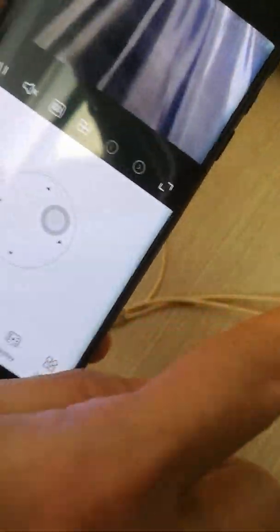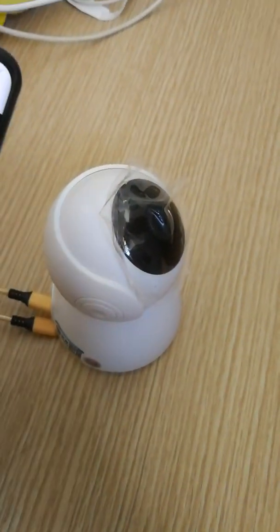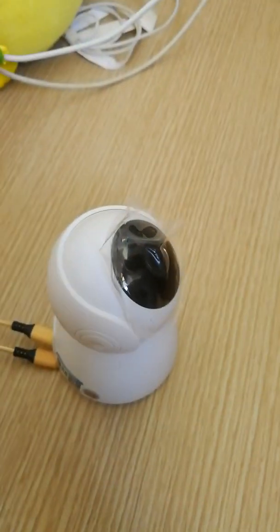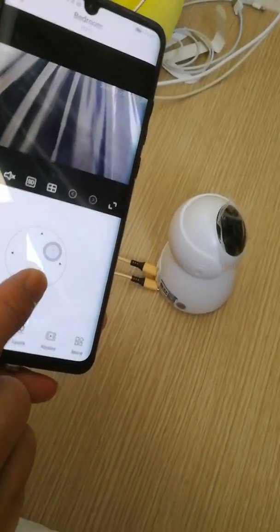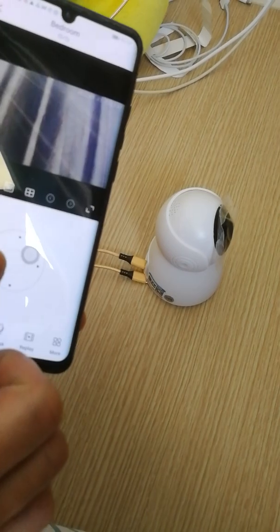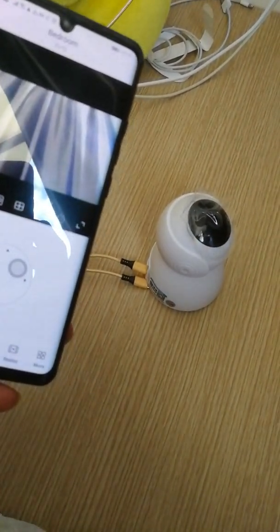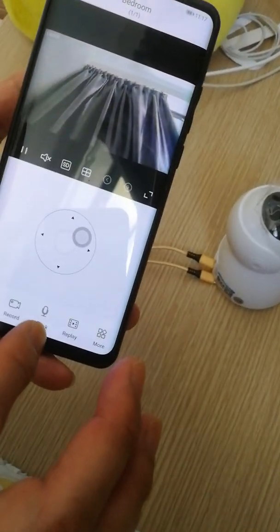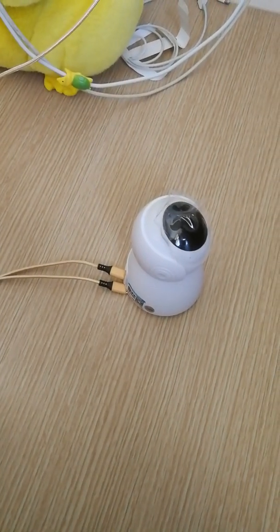Now you can see the camera feed. You can control the camera direction — moving it up and down. The camera pan and tilt controls are working.